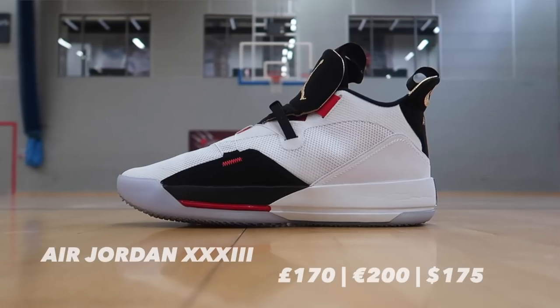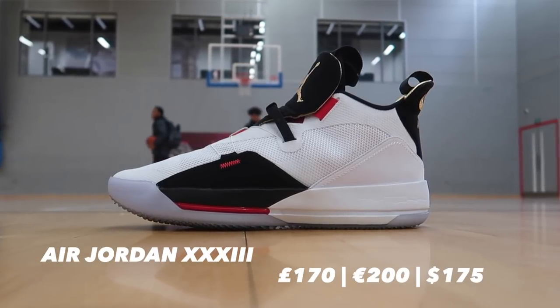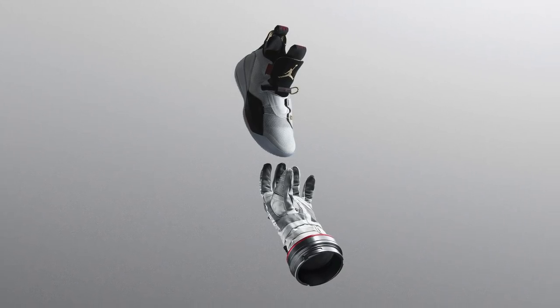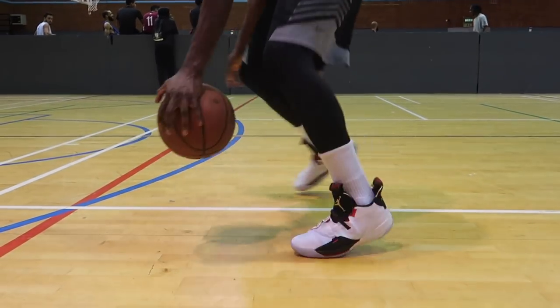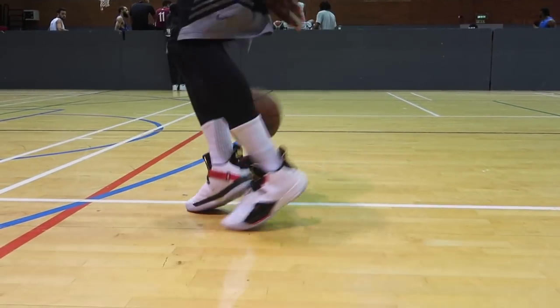Now with that out of the way, let's get into how the shoe performs. Starting out, even though it's got nothing to do with performance, talking about how the Air Jordan 33 looks — I think they look pretty clean. I didn't actually like them from initial pictures, but I really like this colorway inspired by astronaut suits. I do really like them on feet. They're definitely clumpy and quite big looking, but they don't look as bad on feet.